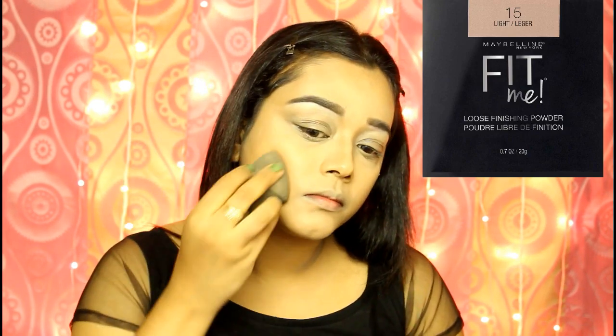To set my base, I am using Maybelline Fit Me Loose Powder in the shade light medium. I love to set my face using a damp beauty blender rather than a powder brush because baking does not work for me — it makes my under eyes more dry and cakey. Don't apply too much powder to set your base because that will make your foundation cakey gradually. The trick is less is more: take a little bit of powder and press it against your skin so it gets absorbed, making the makeup much more long-lasting.